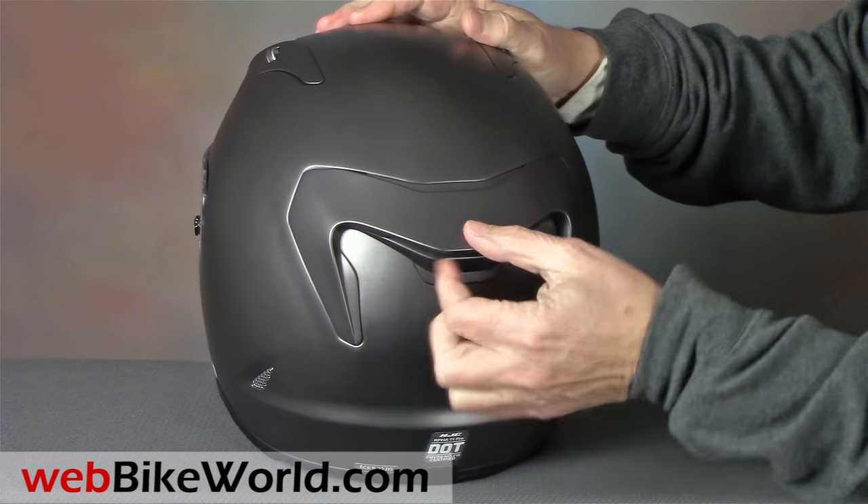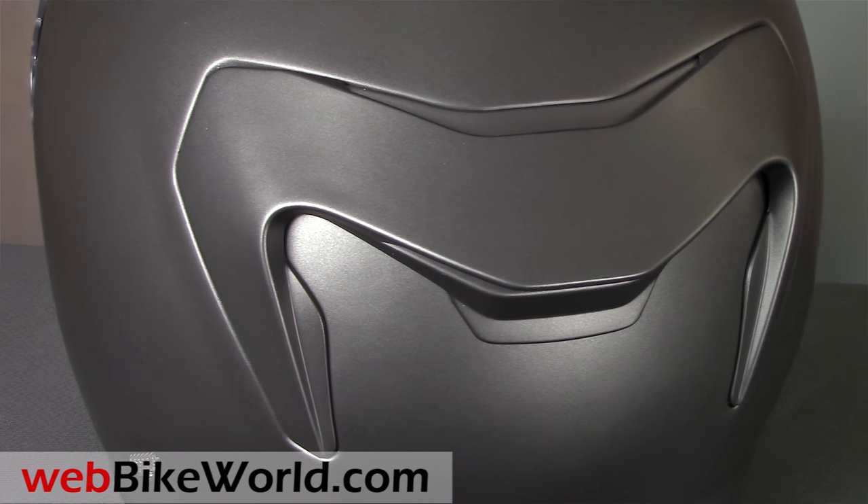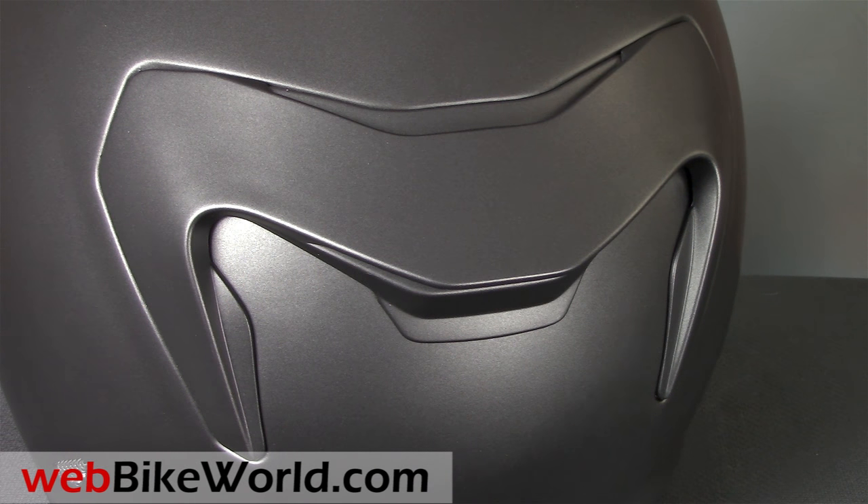In the rear is the integrated spoiler that also looks very similar to the original RPHA concept. There's a small gap underneath, so this actually functions as a wing in the rear.